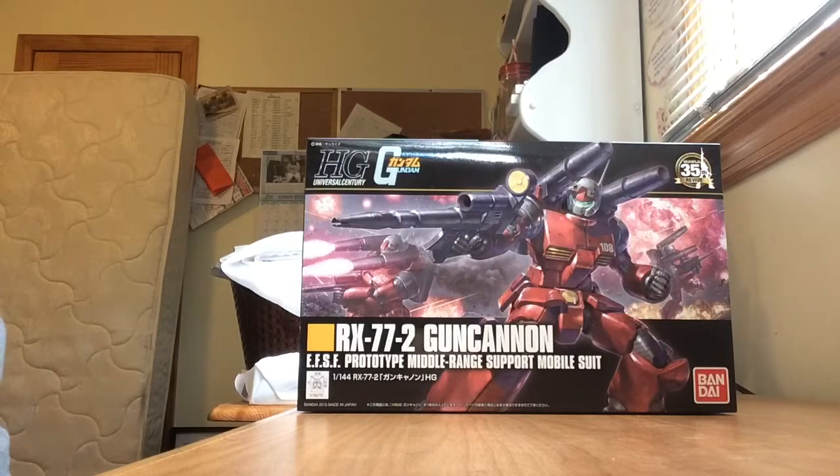Hello and welcome. This is Steven Dulce and today I have an unboxing video for you. I'm going to be taking a look at the RX772 Gun Cannon Revival version, a high-grade Universal Century kit that was released by Bandai Japan in June 2015.